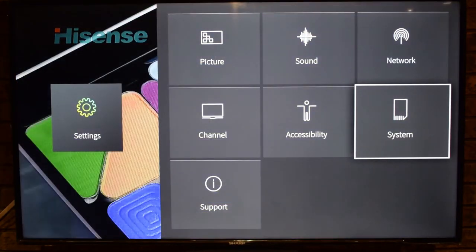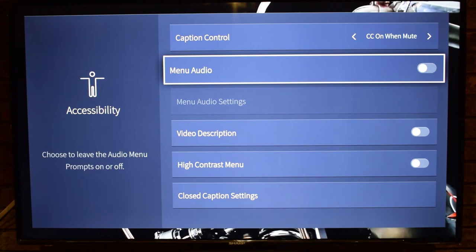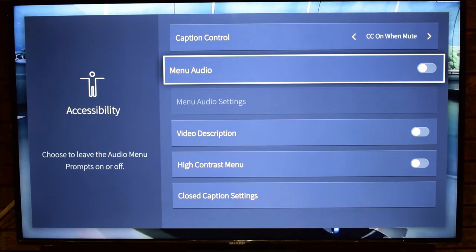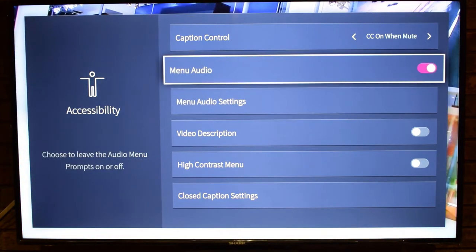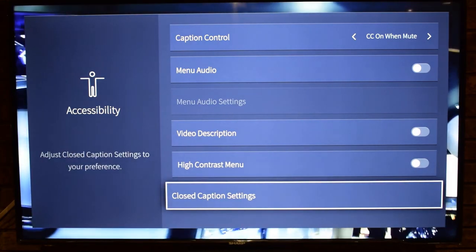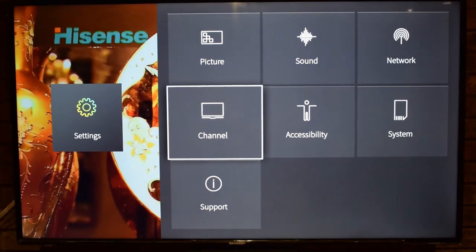Under Accessibility there are Caption controls, Menu Audio to toggle audio menu prompts on or off, Video Description to enable or disable the video description feature, and High Contrast Menu. There are also Closed Caption Settings, where you can adjust digital captions, digital CC, font size, and font style.